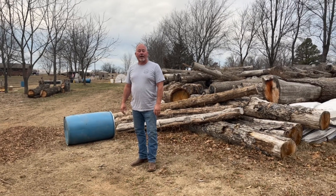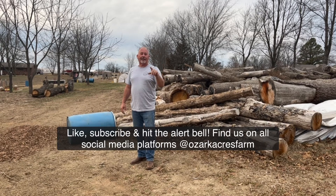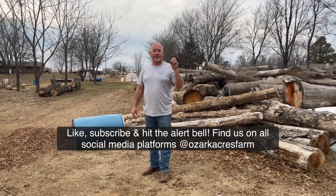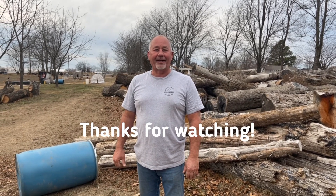This is Chris, Ozark Acres. I appreciate you watching. If you would, click that subscribe button and hit that alert bell so you get notifications. Trying to get some more videos out to you. I'm out of breath — it's time to take a break, do some chores, and relax. Thanks for watching, have a great day.